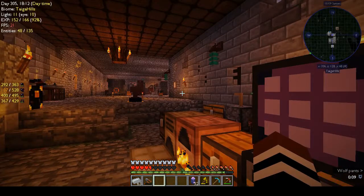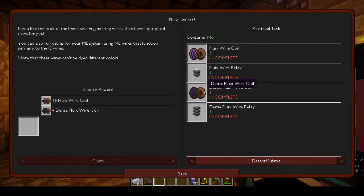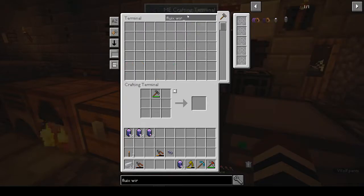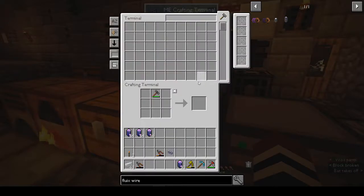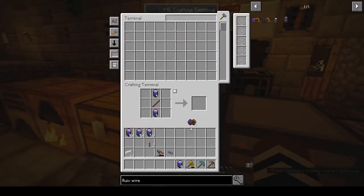How many do we need before I start making stacks? Let's check - fluix wire coil. For the coil we need two aluminium wires and a stick. We want two of those, and it will keep pulling as long as I have stuff in my inventory - which we don't want. Let's use up this one first. So we've got two wires and four crystals, which is what we want.